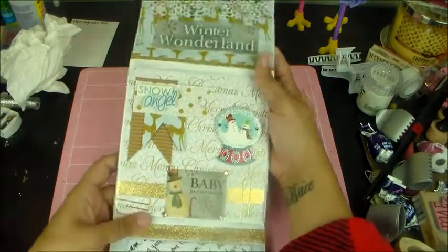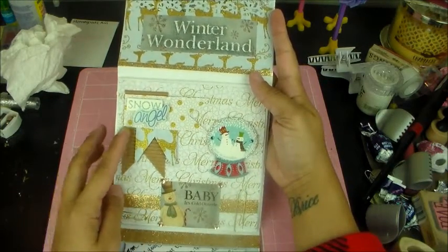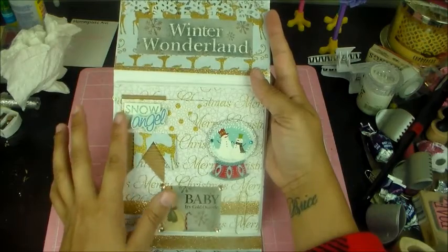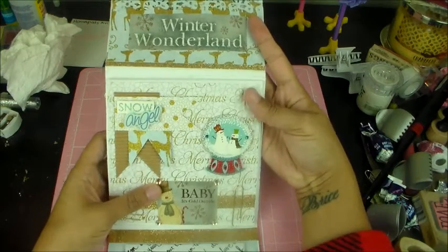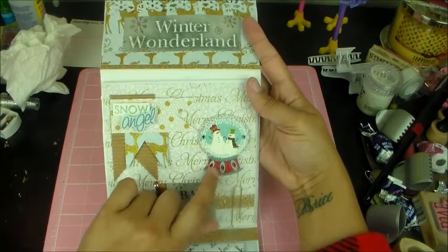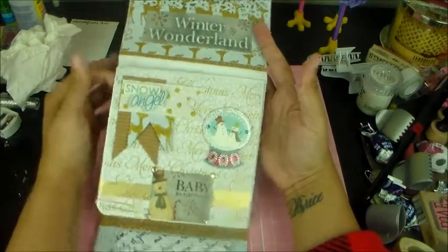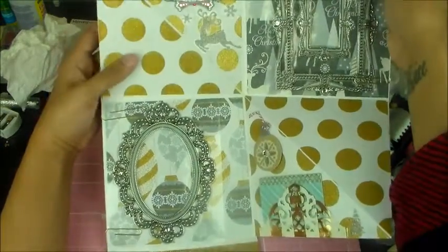I'm going to open up to the second page here. It has the crate paper page flag kind of banner. It has the Ranger banner. It says Snow Angel. It has another banner here. This is some really pretty Christmas paper — a 3D snowman snow globe embellishment with jewels. 'Baby, it's cold outside.' That's cute. And this, I believe, is the flip out — yes, the flip out page.